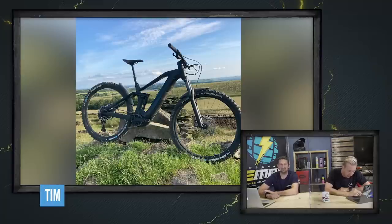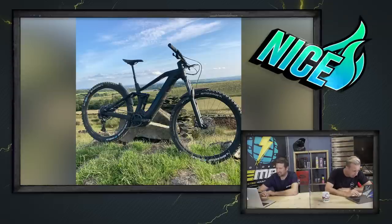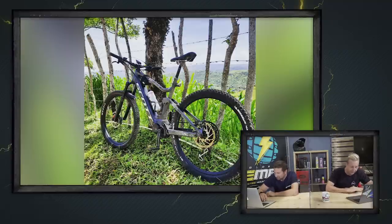Tim in Lancashire on a Cube Stereo 140 — a nice shot, evening spin on his own. Nice stealthy looking bike. Next one is from Jose out in the Dominican Republic on a Scott Strike E-Ride 2021 model — a 93km ride with 1,400 metres of climbing with his friends. He's missing quite a bit of paint off his left crank — that's a sign of someone who rides a lot. That's a nice one.